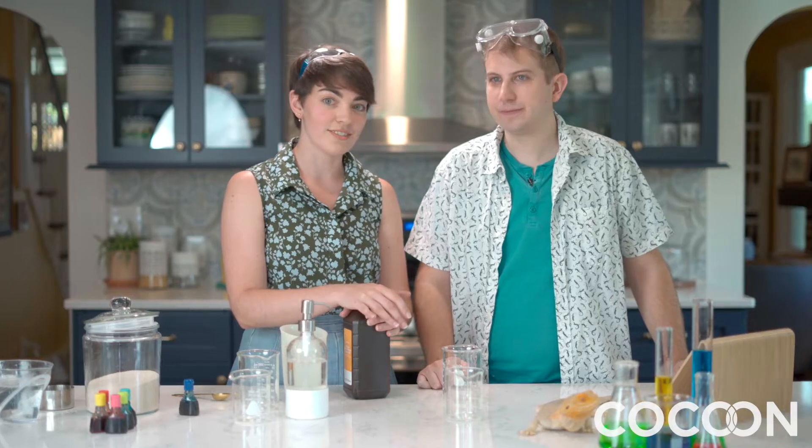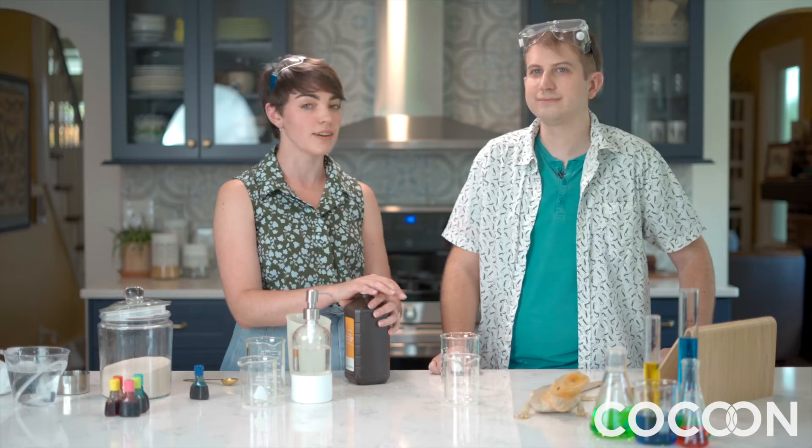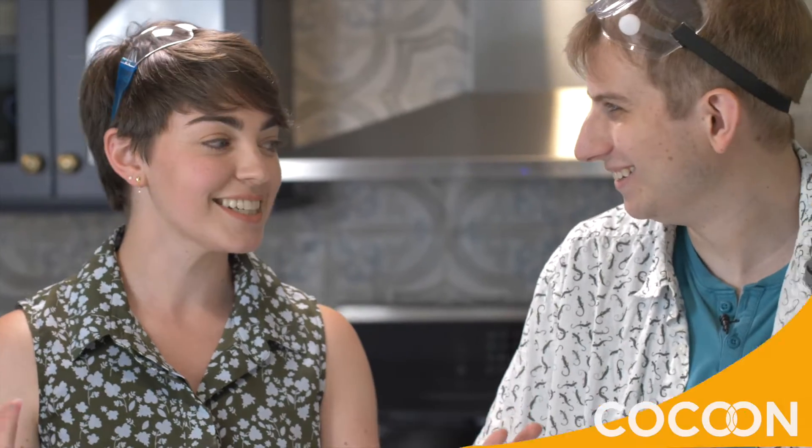So have you ever heard of elephant toothpaste? Is that what they use to brush elephants' teeth at the zoo? Well, no, but it's really fun. Elephant toothpaste is an easy thing to make with stuff that you have in your house already, but we're gonna do it big enough that it is more foamy and exciting. An elephant-sized explosion — an elephant-sized one. Maybe not that big because I don't want to get stuff all over my beautiful kitchen.